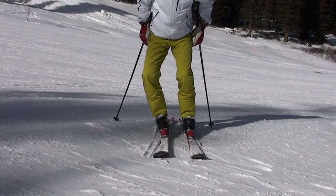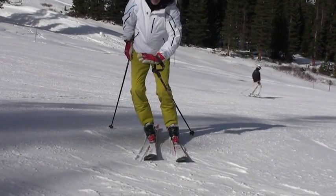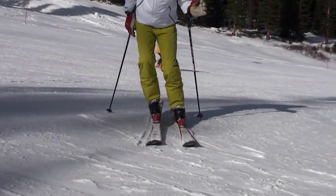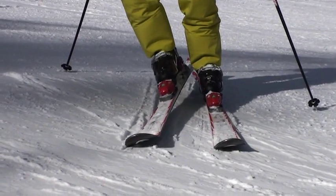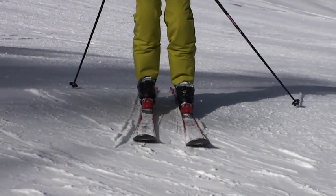Once you start with that movement, the ski is going to want to turn and it will help turn — but you're not putting weight on that ski, you're not pressing it down. You're actually lightening it. You may leave a little pressure on the tip of the ski, which helps it make this curve.